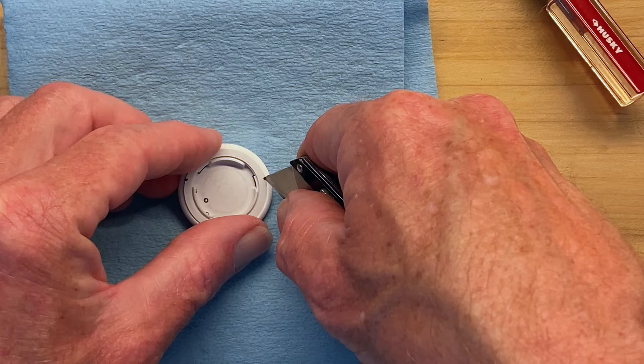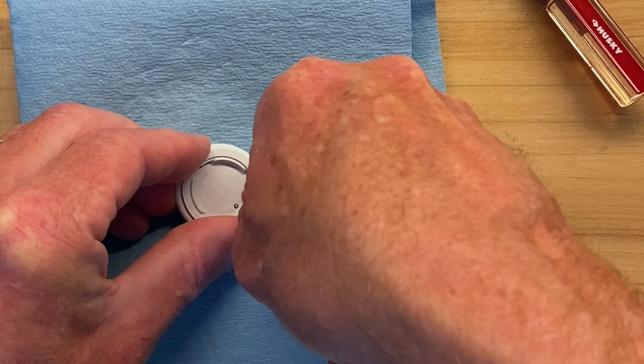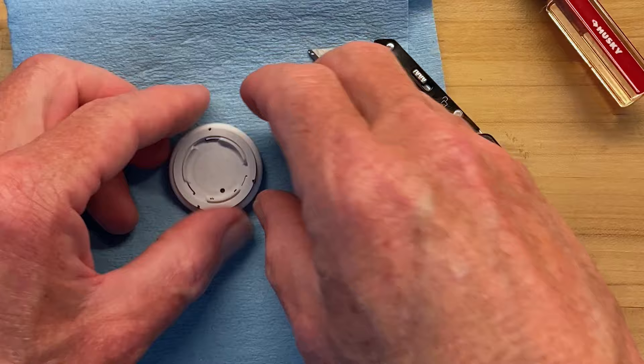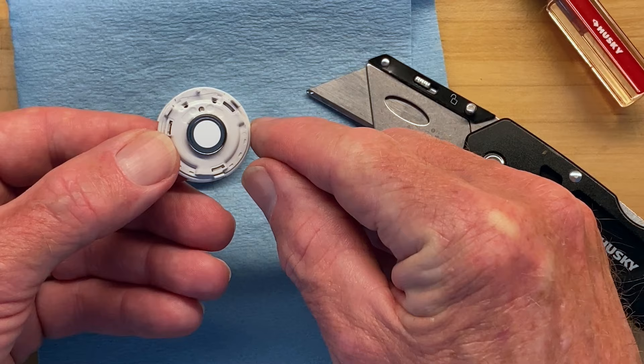Come around to the next tab location, insert the knife in there, and push inward until that tab releases. Then move to the third location and push down until that tab releases too. Now you can see the two halves are separated — and with the contacts at the top, you can confirm all three tabs are still intact.